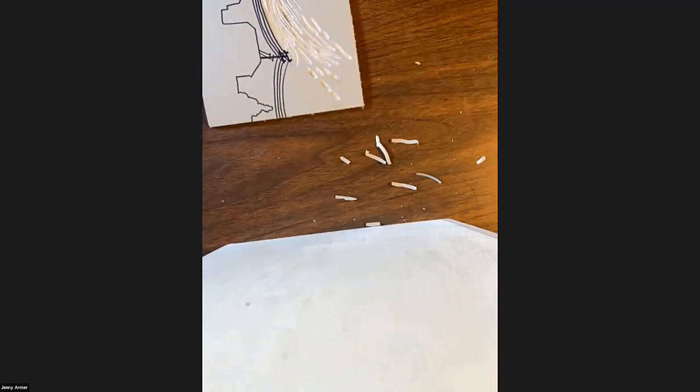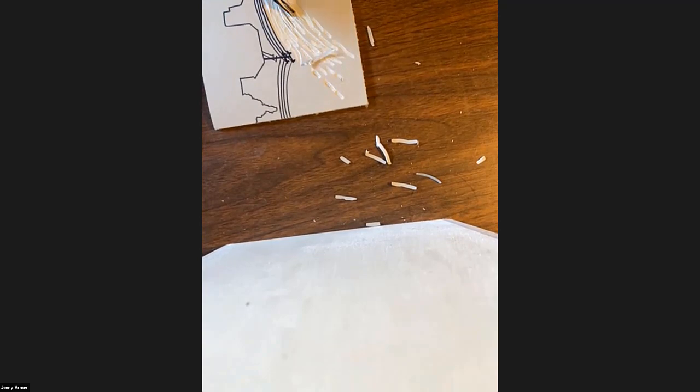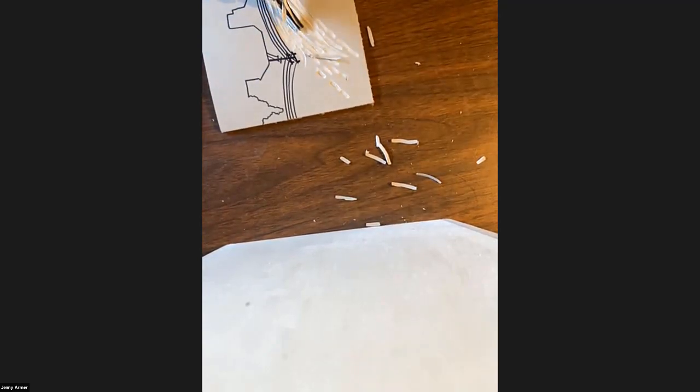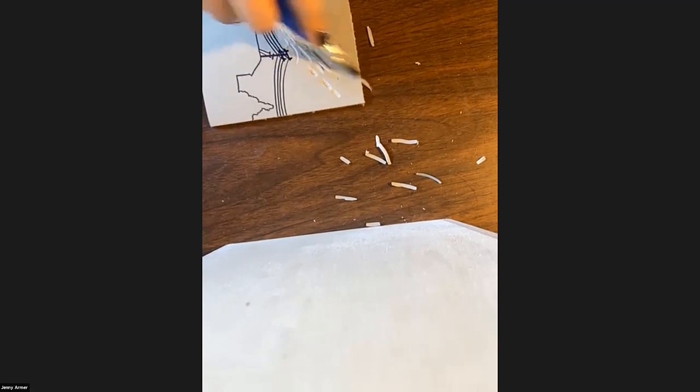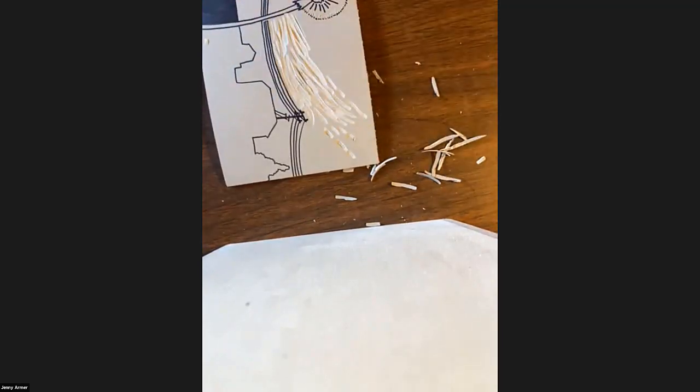Once you get going, you'll start to feel where you need your blade to be. Ellen: I don't feel like I have much control of my movement — I press and it kind of flips up, I have to get used to short strokes or whatever. Yeah — especially since you guys are starting out, it's almost inevitable that you're going to slip. That's just part of it.